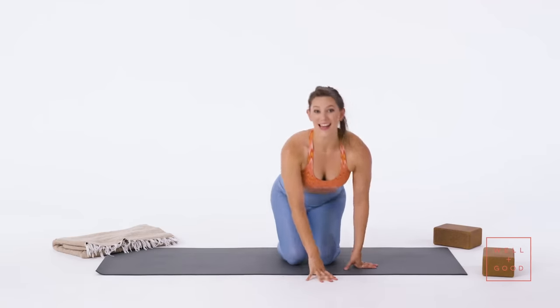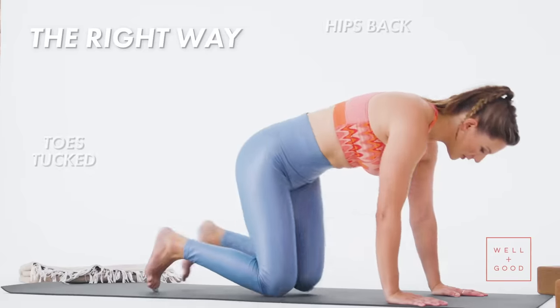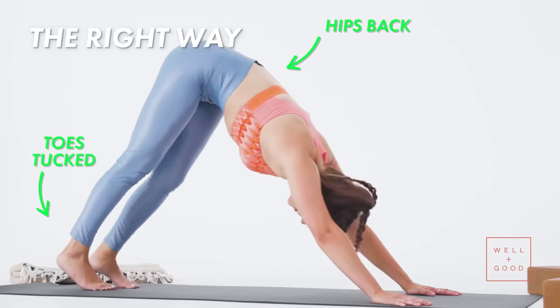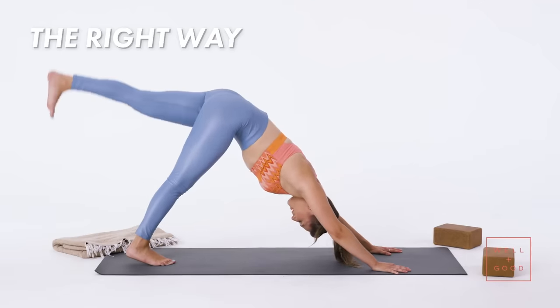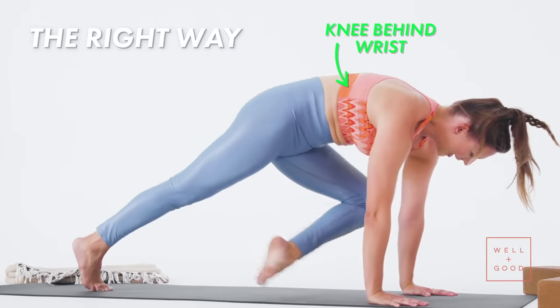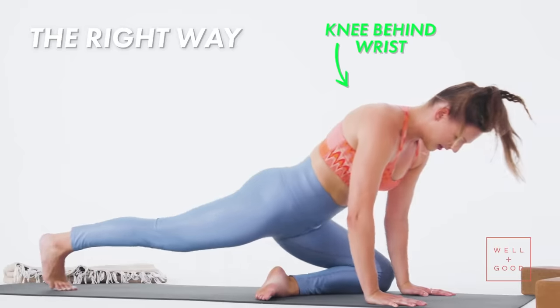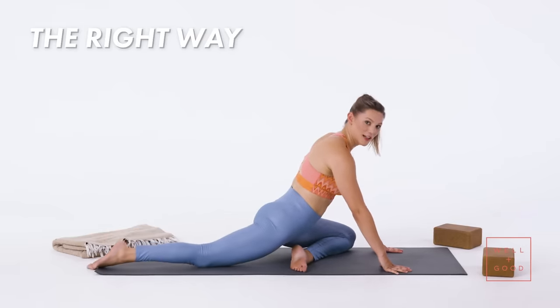Pigeon pose is a hip opener — it's not a knee stretch. It might touch some other parts of your body, but you really want to make it about your hips. So to do it the right way, I really suggest starting in down dog. Tuck your toes, hips up and back, inhale one leg up — I'm doing my left today — then bring that knee behind my left wrist, walking my back leg back. See how I just slid that hip back as far as I could.